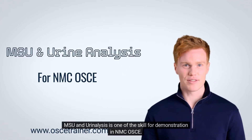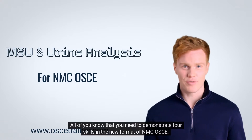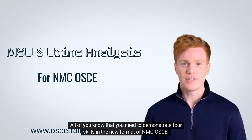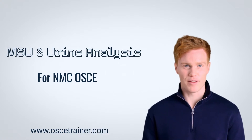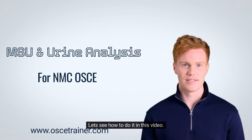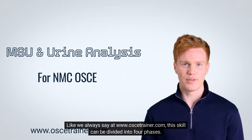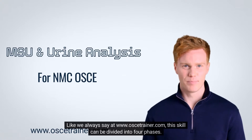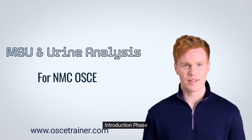MSU and urinalysis is one of the skills for demonstration in NMCOSCE. You need to demonstrate four skills in the new format of NMCOSCE, and this is one of them. The time limit for this station is eight minutes. At www.osotrainer.com, this skill can be divided into four phases: introduction phase, pre-procedural phase, procedural phase, and post-procedural and documentation phase.